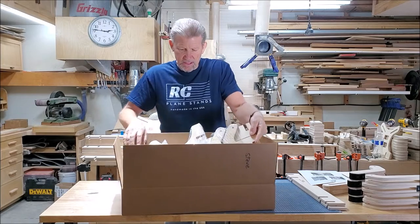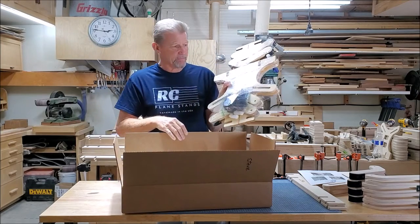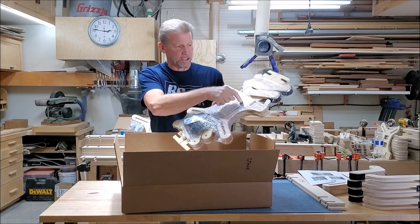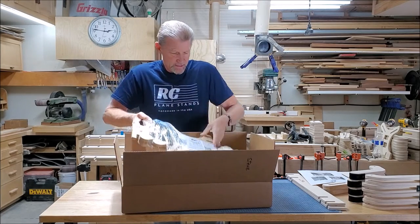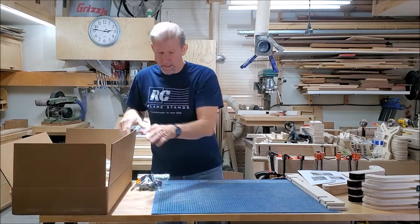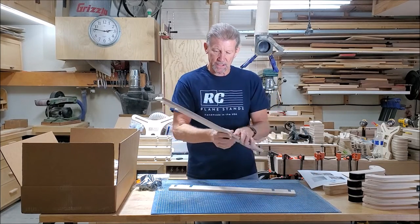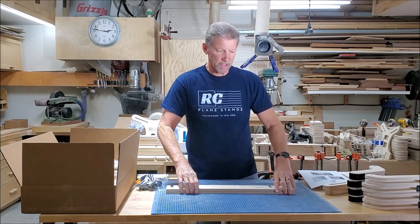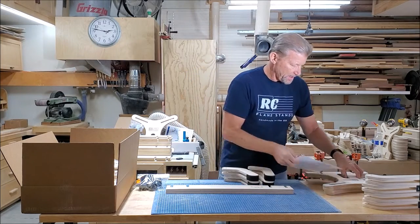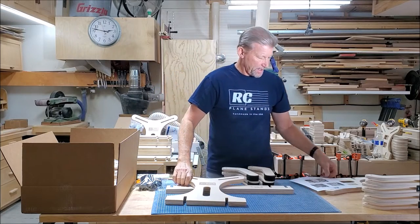You will receive it in a box of units in shrink wrap like this. All your parts are in here: your hardware, your instruction sheet, your arms, and your sides. These are 24-inch rails. You'll receive four of the arms and two of the sides, and your instruction sheet.